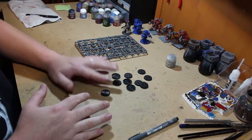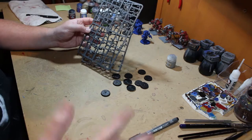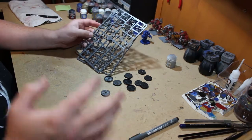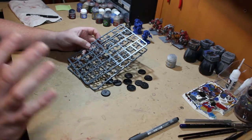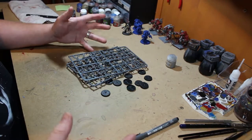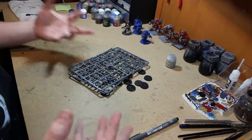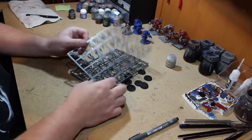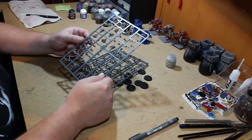I'm pretty familiar with this set — I've built these before and have a 20-man unit. Looking at the instructions, they're pretty basic: glue the two arms, glue the head to the body, stick it on the legs, and stick it to the base. It's pretty simple and everything kind of fits in as it should.